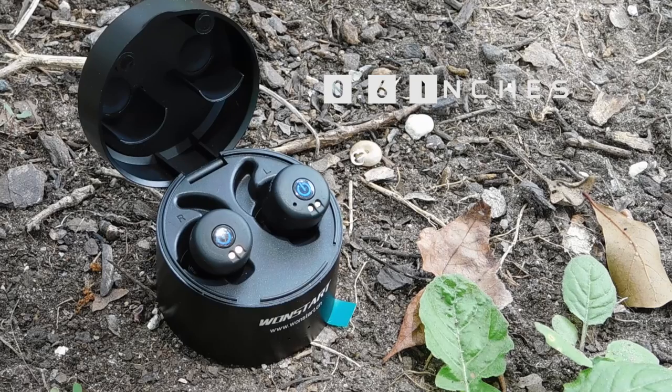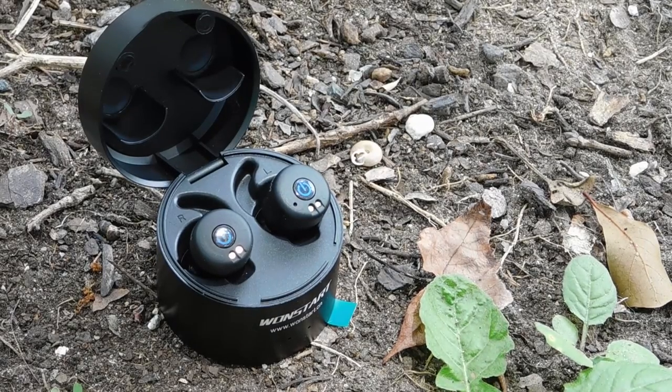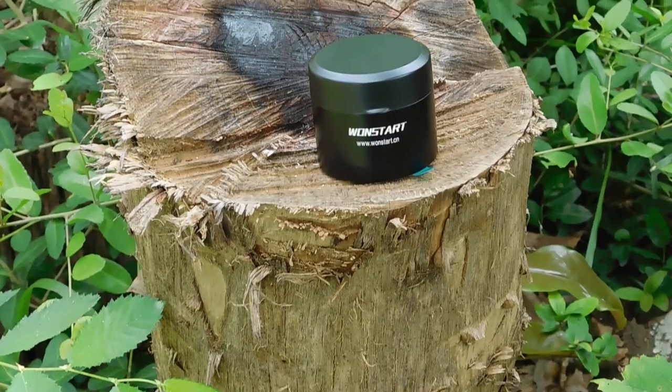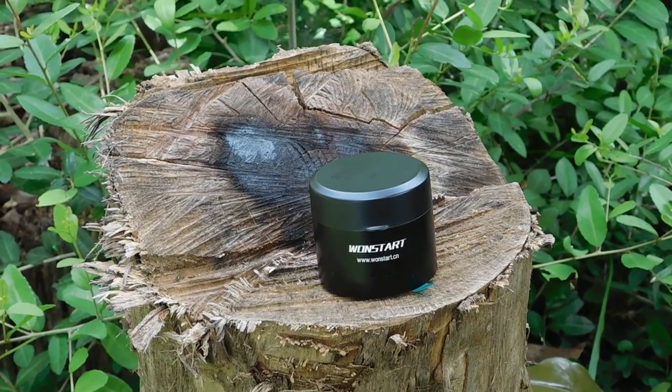So finally, what did you guys expect this thing to cost? 10 or 15 dollars? Nope — this thing costs 50 dollars, but that's actually pretty competitive compared to other earbuds like this one. So if I had to recommend these, would I? I'd say yes, I would.